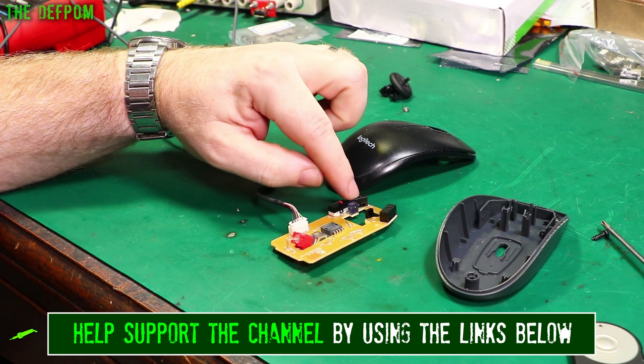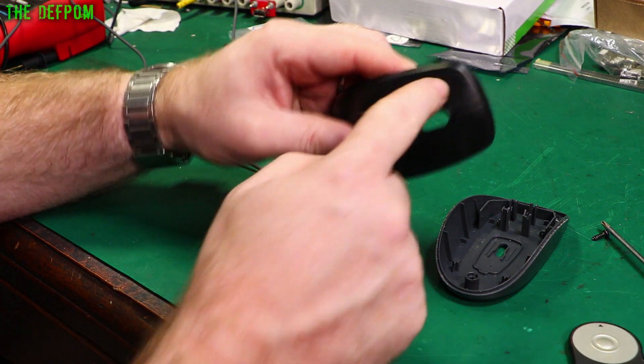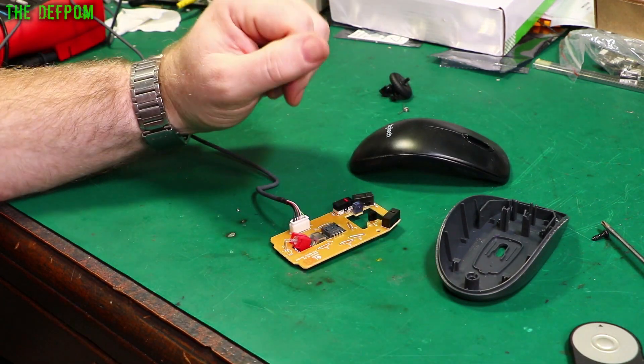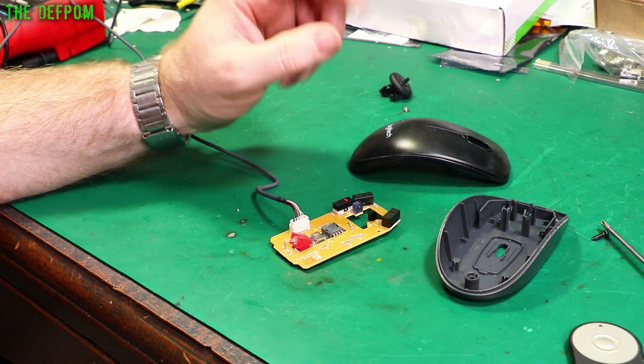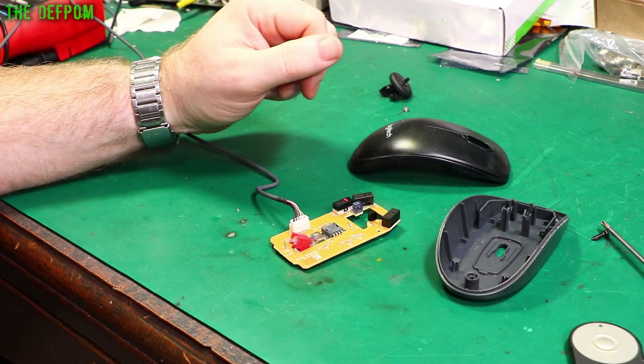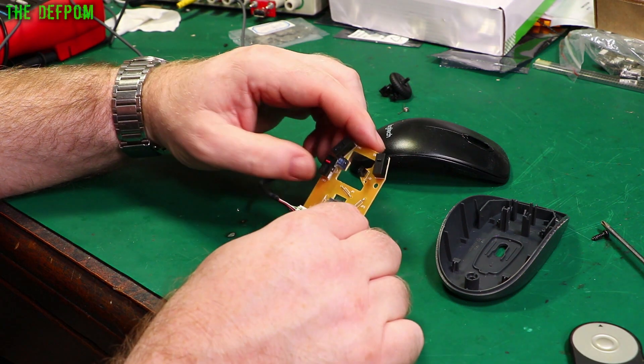The problem I've got is when I push the left mouse button - this one here - sometimes it will double click. And it's been driving me nuts because I've been trying to drag things or just highlight something and it double clicks and opens it instead. It's been a real pain. So I thought, I've had enough of this, I'm going to pull it apart and have a look.